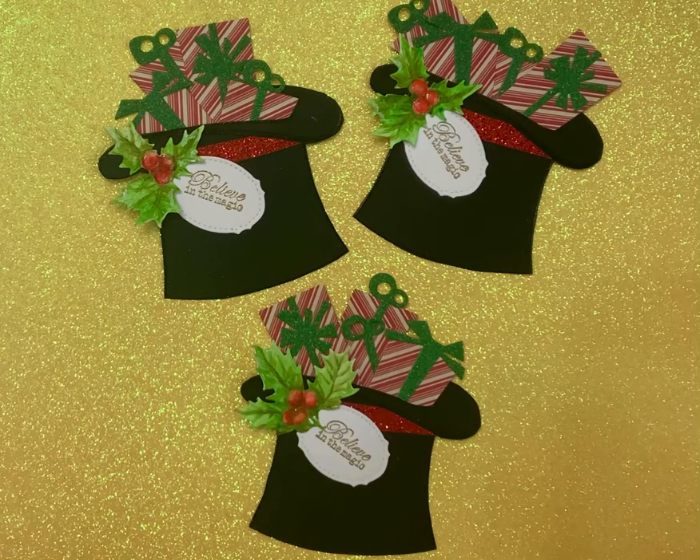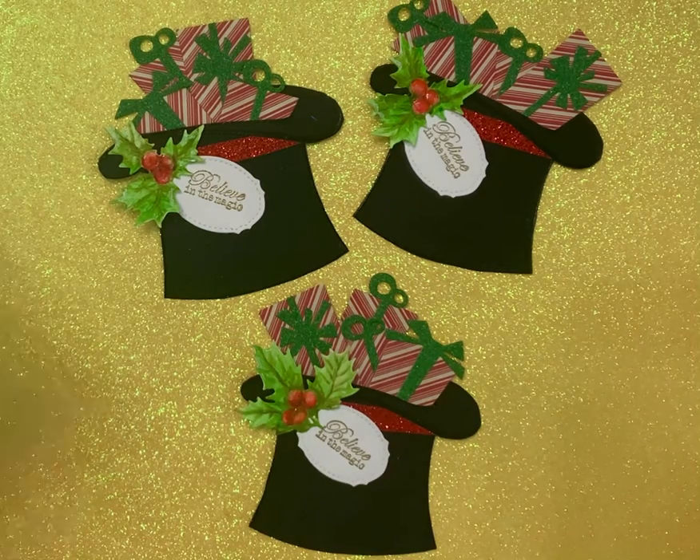I'm coming on today with hashtag Stamp Play, hosted by Susan's Heartstrings. And you're probably looking at this going, that's not a stamp — but it is.